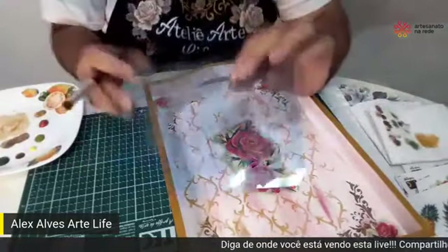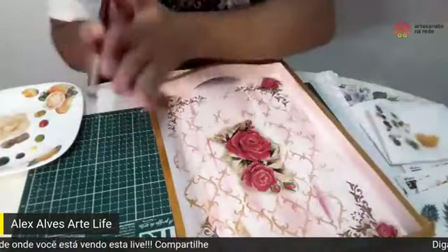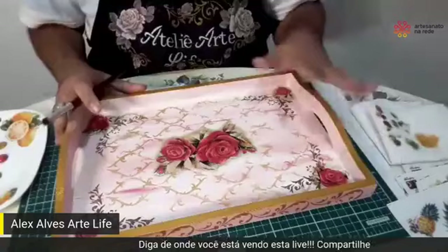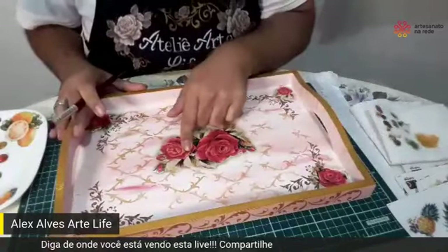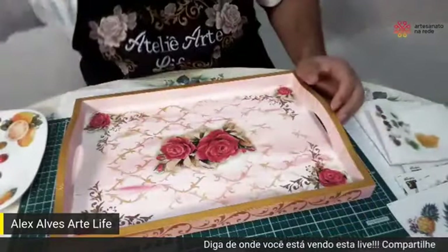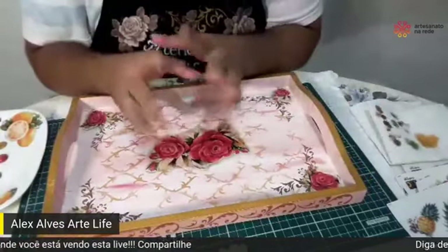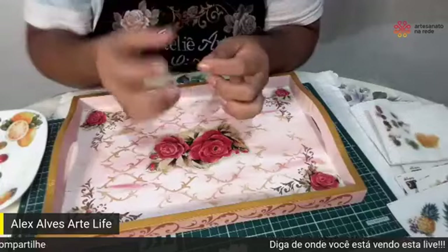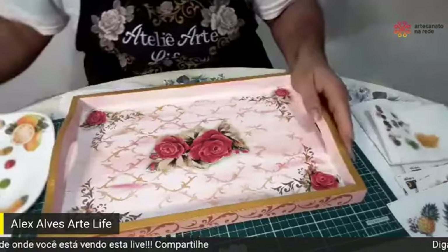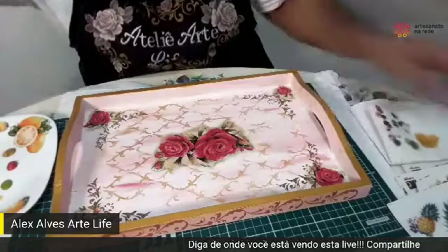Já fiz isso com stencil — mesma coisa. Terminou, já coloca num recipiente com água ou numa flanela umedecida. Feito isso, agora vamos para a parte de complemento de pintura na flor central e também nas extremidades. Pincel eu coloco sempre no recipiente com água se não vou utilizar mais. Se for utilizar, pode também colocar um plástico e vir com um elástico — assim você economiza tinta.